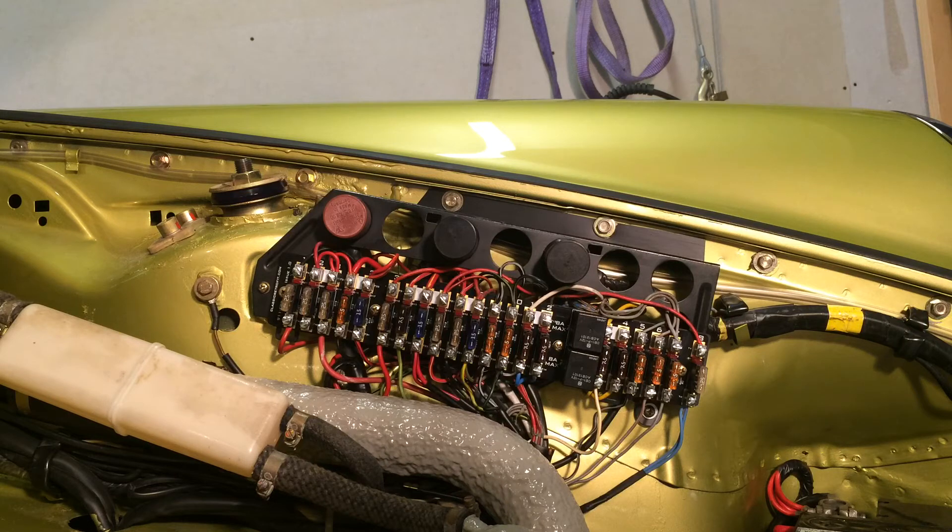There we go — nice bright headlamps now with the relays in there, really bright actually. Okay, bye for now.